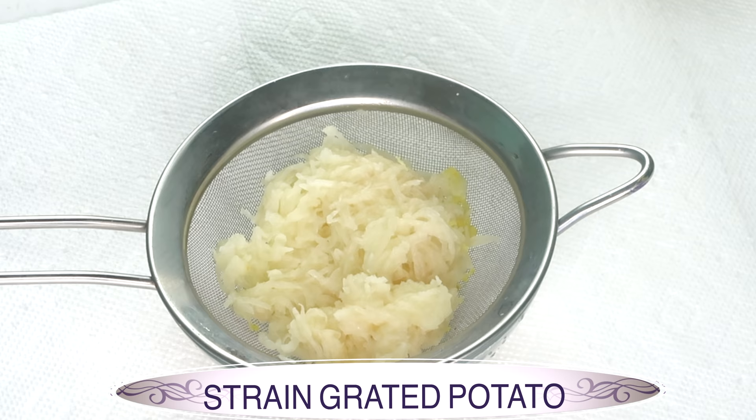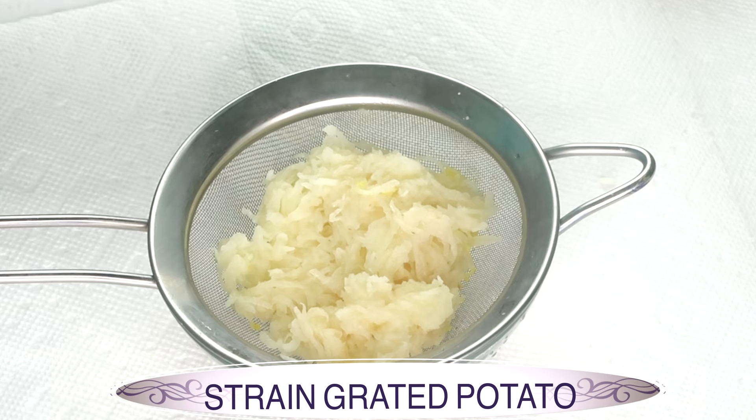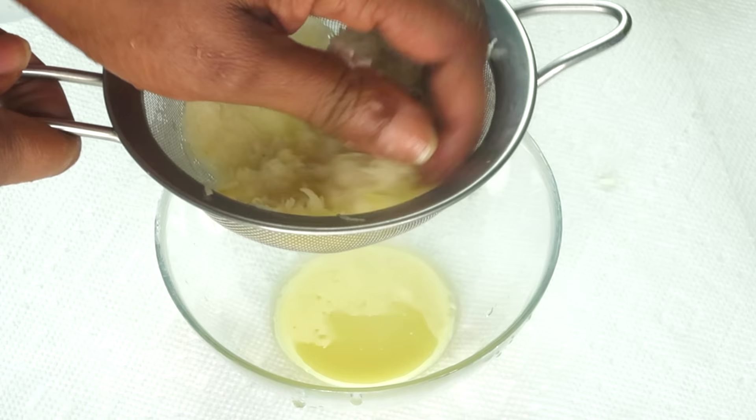Once the potato is grated, I am going to use a strainer to extract the potato juice. When you extract the potato juice, if you put it aside for a little while it's going to get dark — not to worry, it is still good to go.